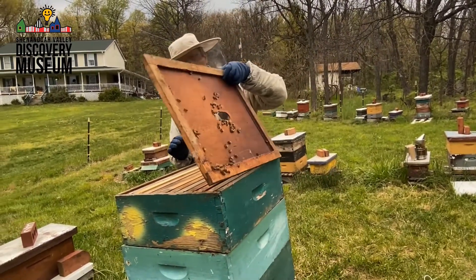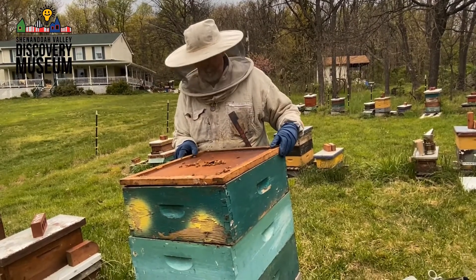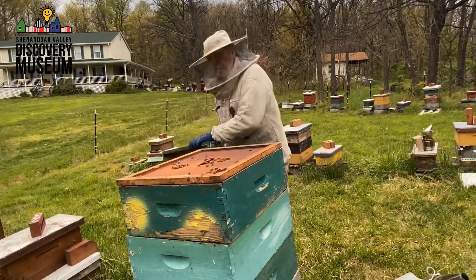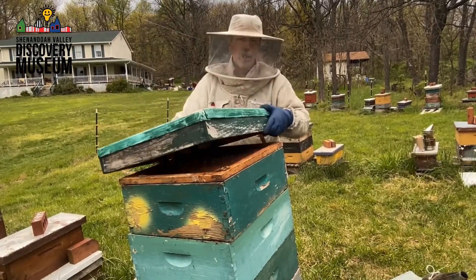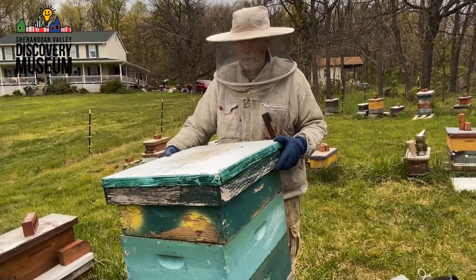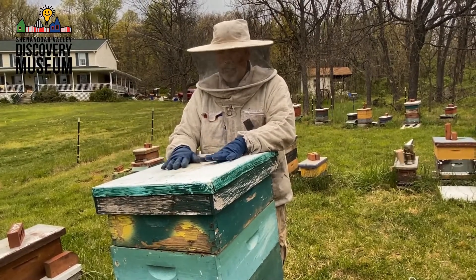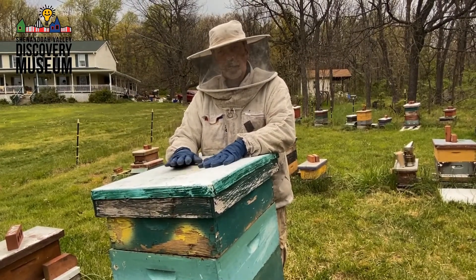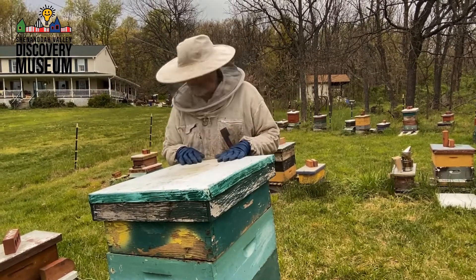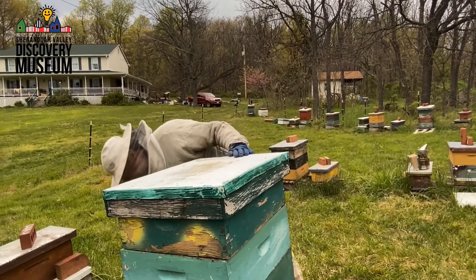And that's all we need to do here. Very gently I'm going to cover it back up and let them go about their work. I'll check back in here in a couple of weeks and they'll have that filled up with honey for me. I won't harvest it until about July, but come July I'll come and take that whole box off and we'll have honey. It's kind of like their way of paying the rent.